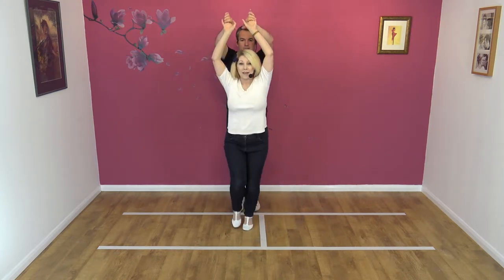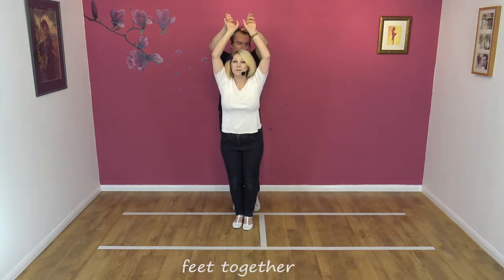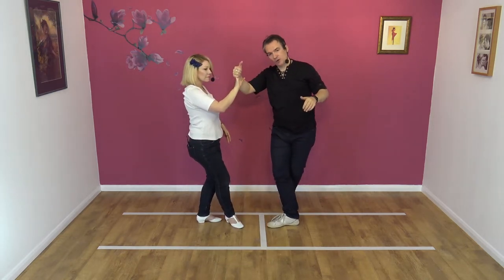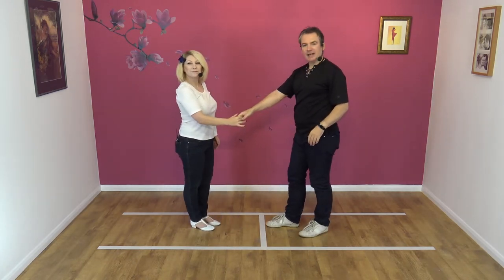Ladies, you go back in that same position — feet together, hands held high. Now I'm going to lower my left hand, step to the left, and then into the slot, as it were, right to right. And I've let go of my left hand, and we rotate hands, and there we are.